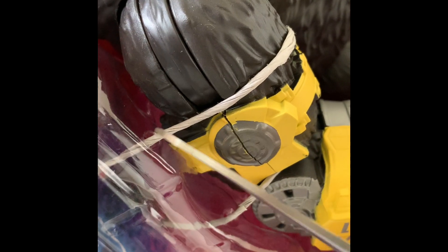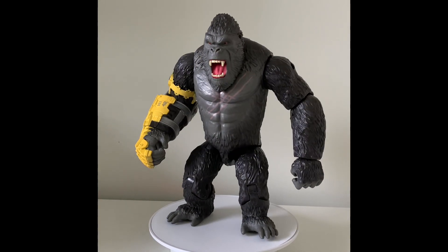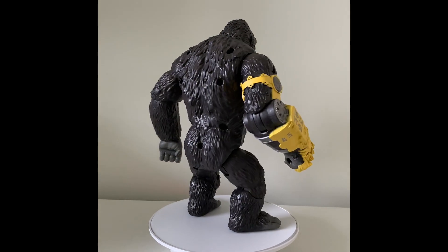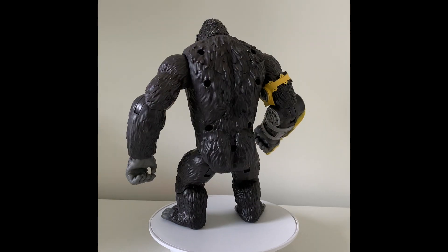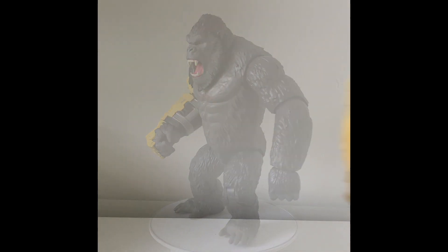Now let's open this one up and free Kong from his packaging. Overall, the sculpt on this figure is really nice. Playmates makes really great, sturdy action figures. Nothing fancy, no accessories — but maybe that's a positive. Less things to lose.